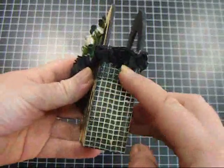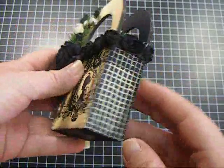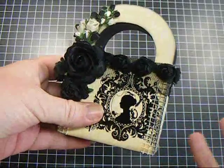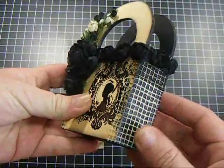On the sides I added some of the jute ribbon — I love this. This is the ivory one. It comes in a lot of colors and it takes paint and inks and sprays really well too, so you can always color it up.